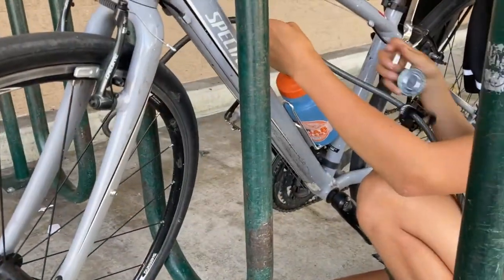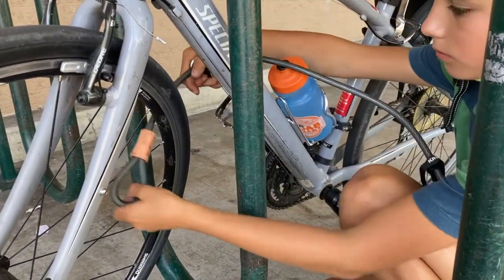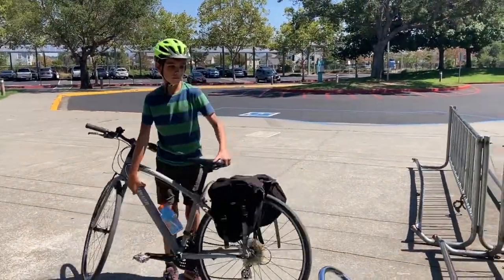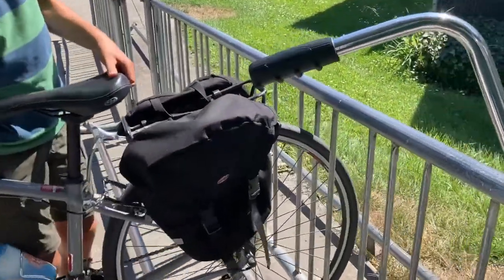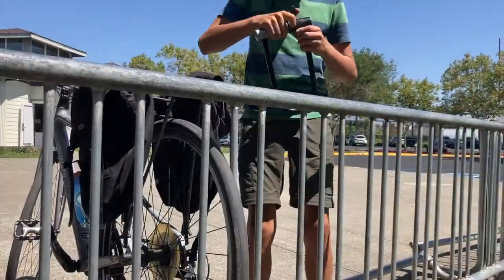Using a cable lock is much easier to lock both the frame and the tire to the rack. Some bike racks make it difficult to lock the frame of the bike to the rack at all. In this case, your only option may be to lock the tire to the rack.